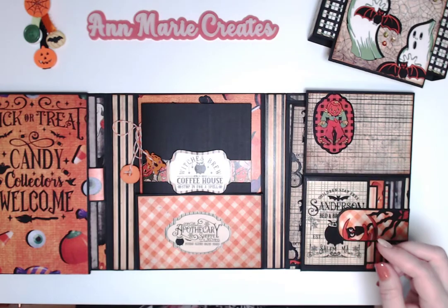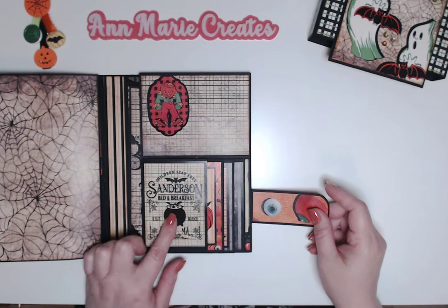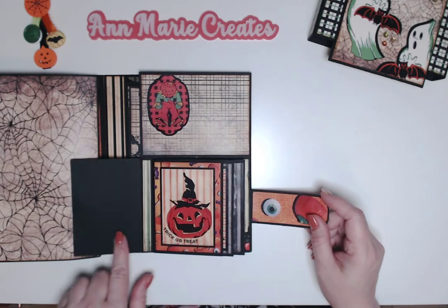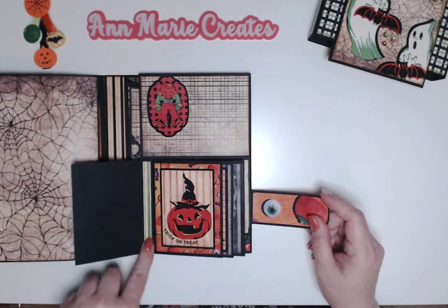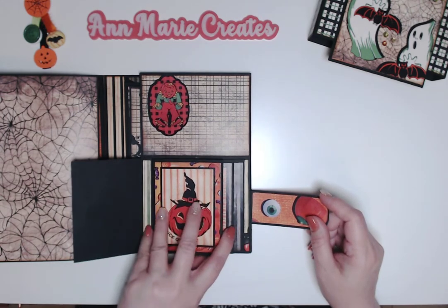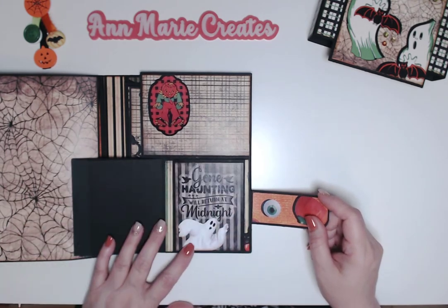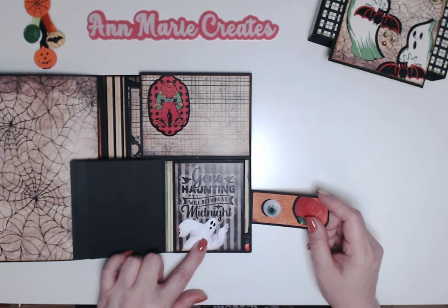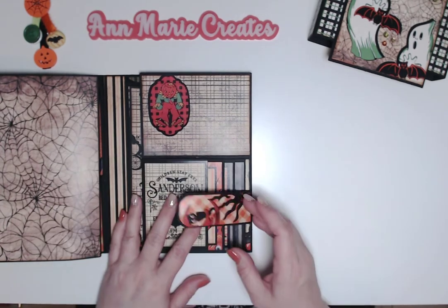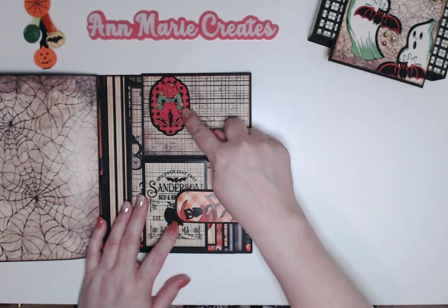That booklet slides right in. Over here there are some three-by-four cut-aparts — two, three, four of them. You can see 'Trick or Treat.' I forgot to finish off the other waterfall with that piece that hides all the workings. It says 'October 31' and 'Gone Haunting, Will Return at Midnight.' There's a ghosty and what I think is Sally — she just won't stop appearing.